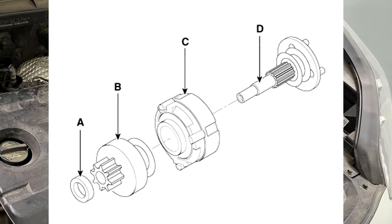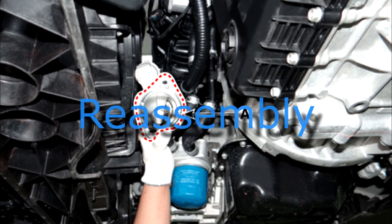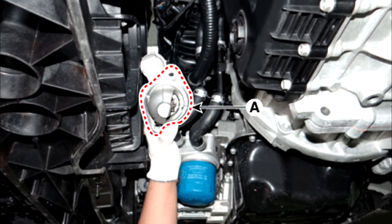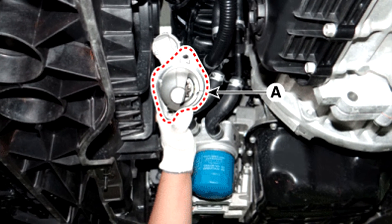Disconnect the stopper, overrunning clutch, internal gear, planet shaft, and gasket sheet. For reassembly, using a suitable pulling tool, pull the overrunning clutch stopper over the stop ring. Reassemble in the reverse order of disassembly.